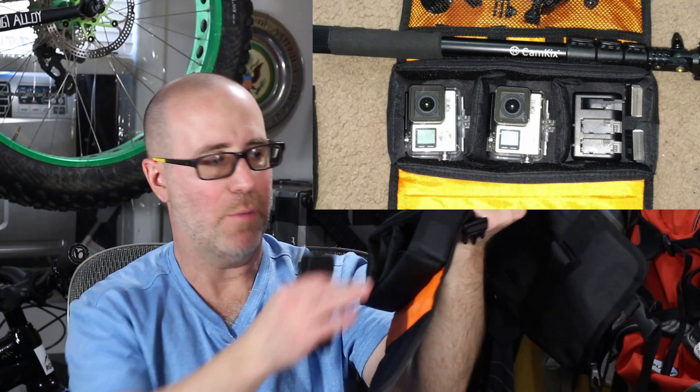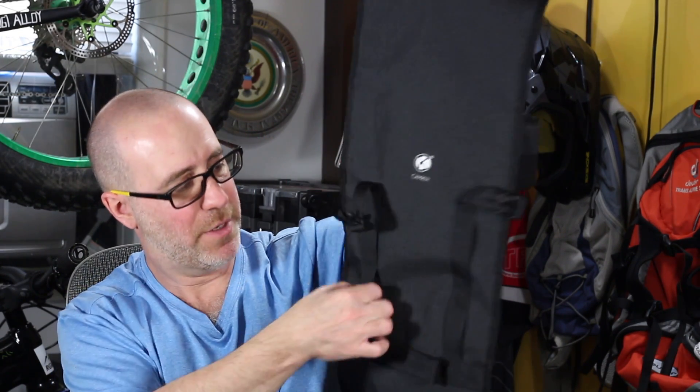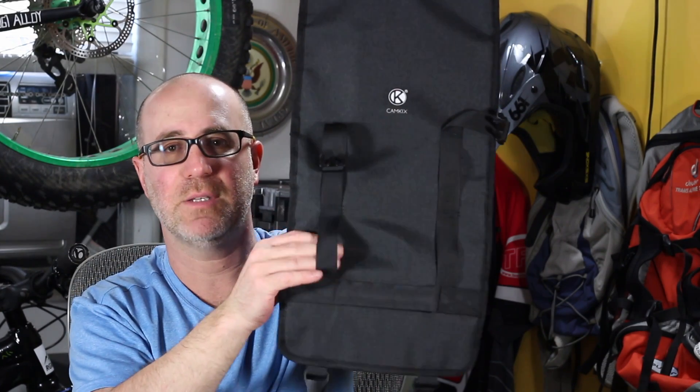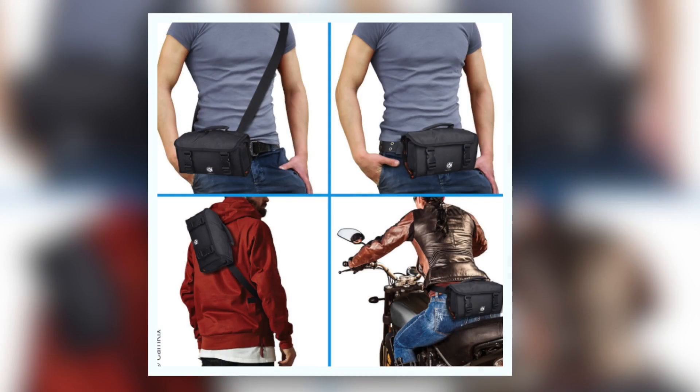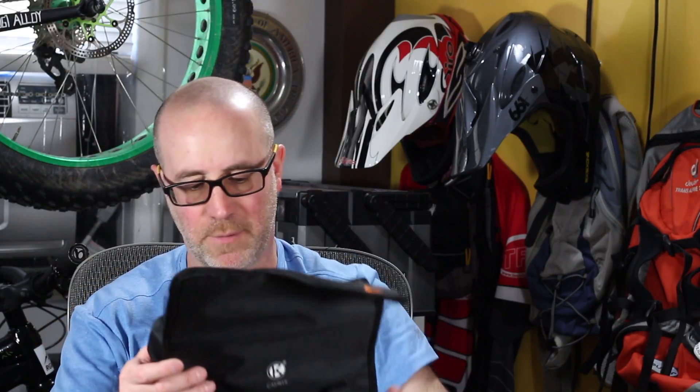You can also store any other little accessories you might want to take along. It does come with a belt, and the belt can be used in a couple of different ways — primarily it goes through a little section on the back, and then you can wear it around your waist or even on your shoulder. It's a nice, solid belt with a typical clip closure, and the overall construction of the bag is really good quality.